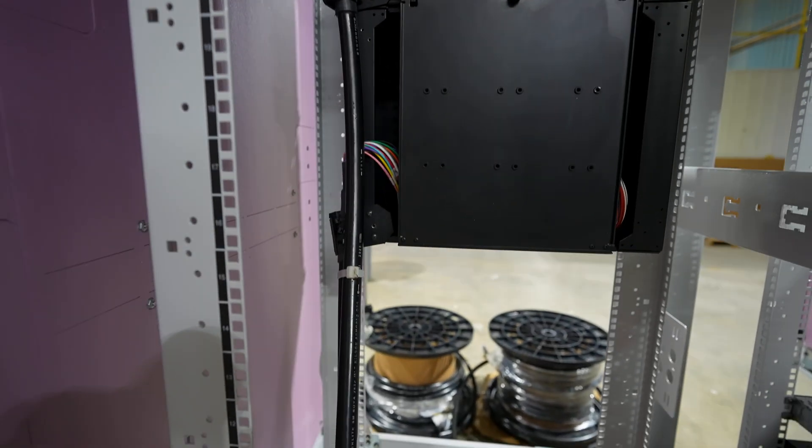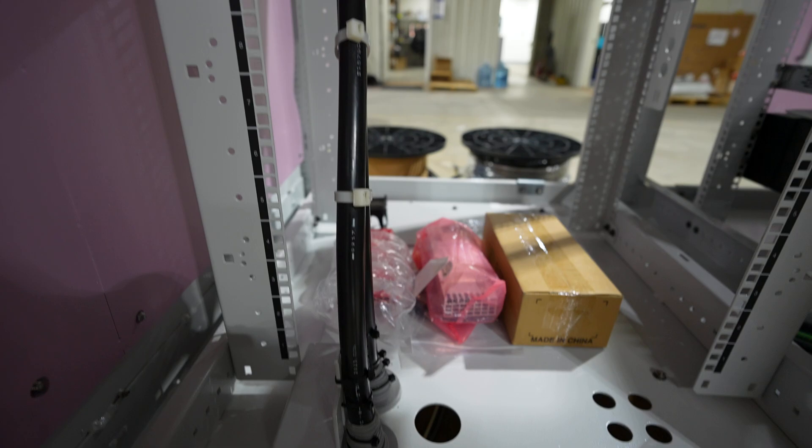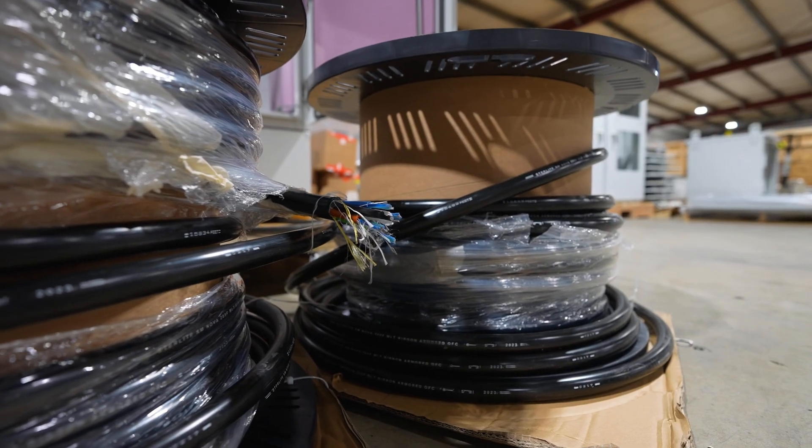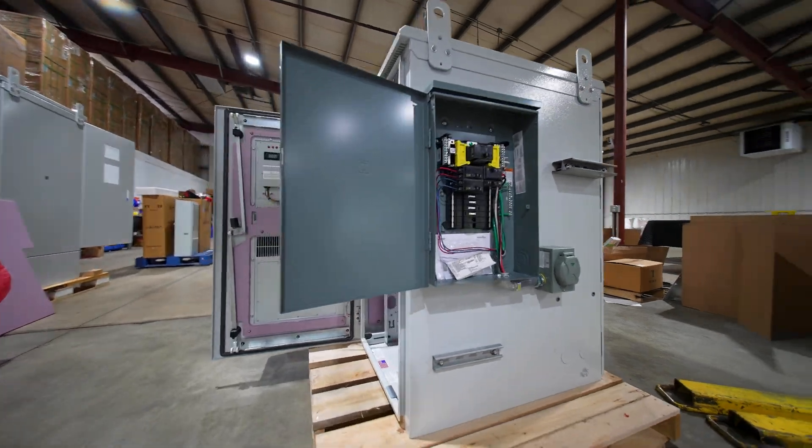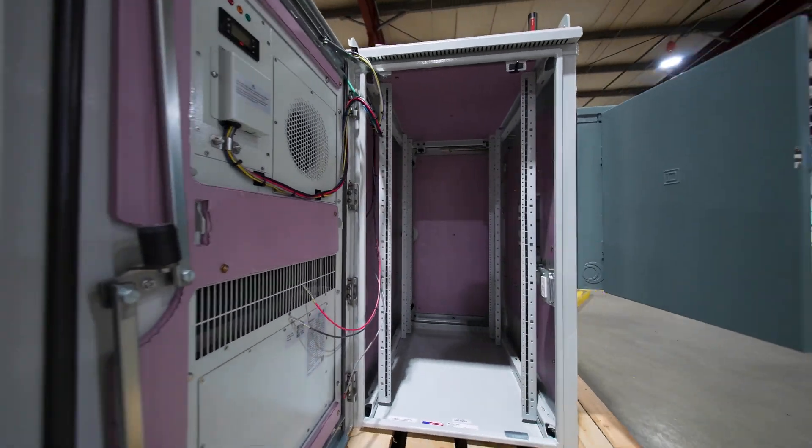Fiber distribution hubs on the passive side. The nice thing with what Great Lakes does: we integrate all of this together. You don't have to uncoil this out into the field — that's the major difference for Great Lakes. We ship these on the same pallet. You lift it off the pallet, spool this out, and off you go.